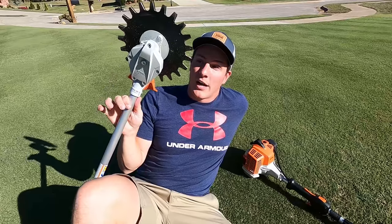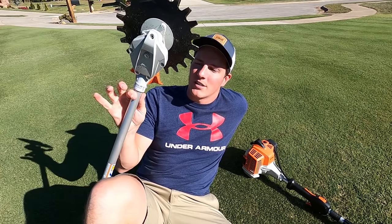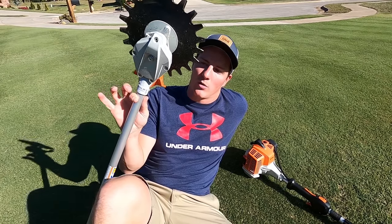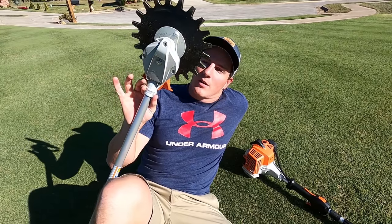So this thing is definitely going to replace my weed eater for up against the fence, but not my stick edger. Where can you find one? That was another big question. This is a Stihl product, and I got mine from a certified Stihl dealer — the hardware store in Fayetteville, Arkansas.